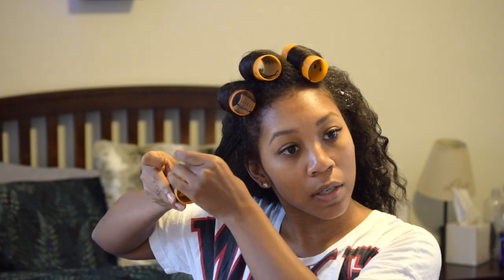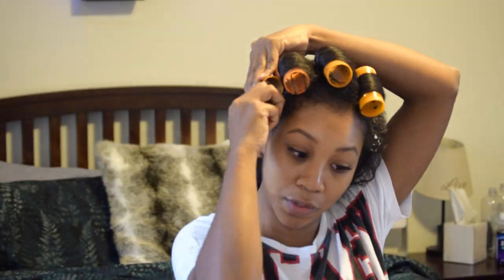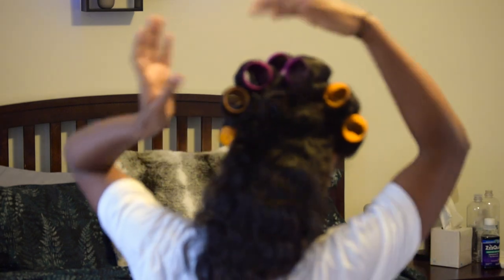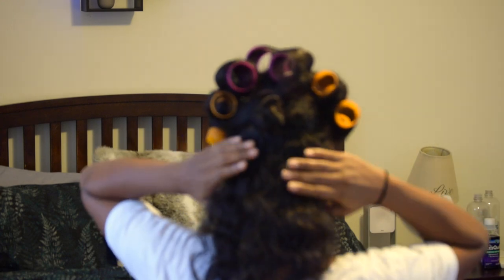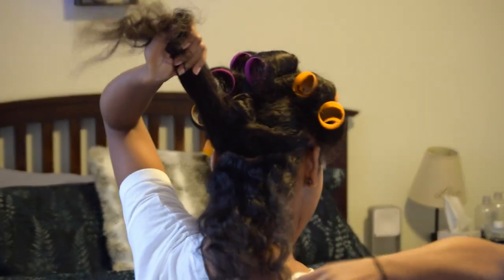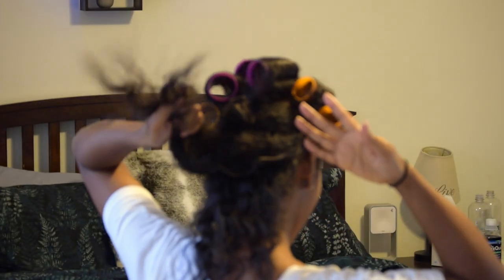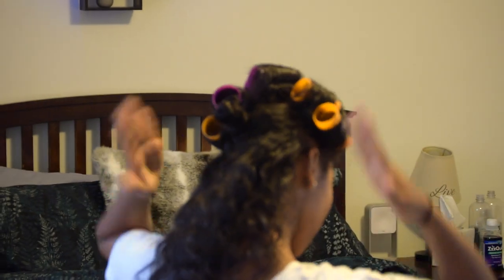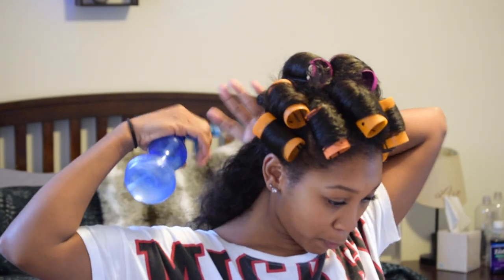I've sectioned off the top part of the back of my head, because we're going to continue going in the opposite direction of the way the first two rows are going. However, this row back here, we're going to part this section and roll these two rows upwards — it's going to be about four rollers, two down here and two here. We're going to roll these upwards so that the back of our hair gets that bounce and that flip going upwards. I'm going to spray with water because right now that back end has dried out. Make sure that we get our ends.